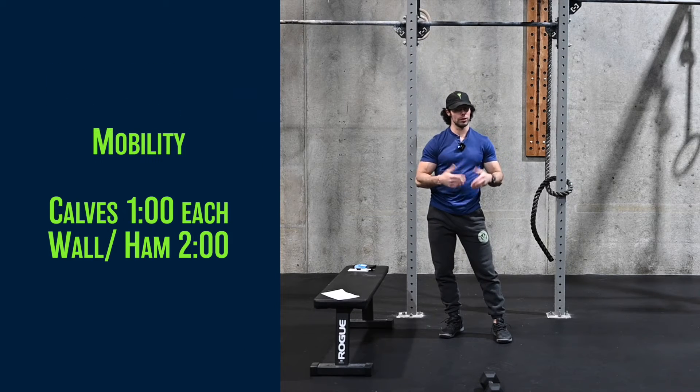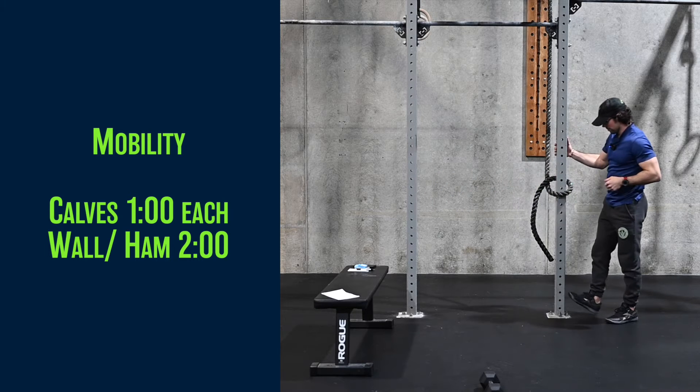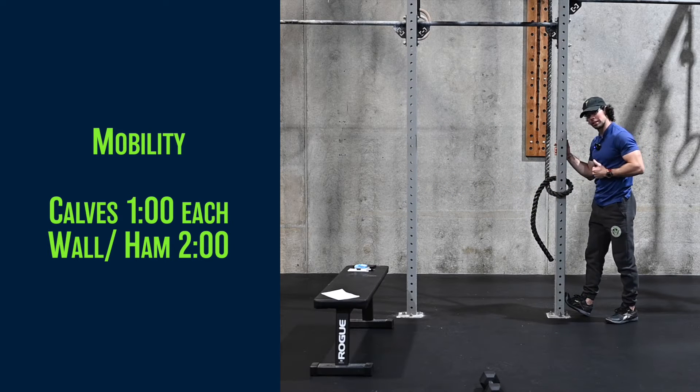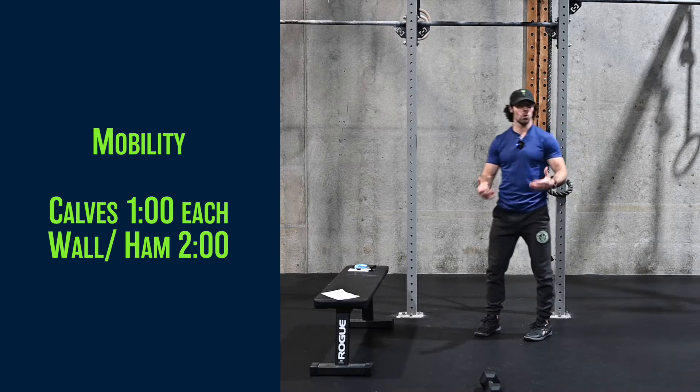We'll start with some mobility. We've got running, we've got jump ropes, so we've got to get those calves — stretching them or rolling them. We'll go a minute each side. Then we'll go with that wall hamstring stretch and then of course the general warm-up and floor routine.